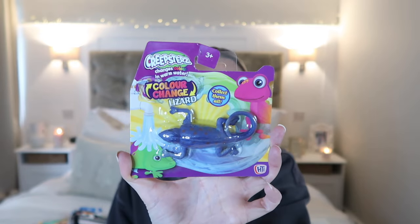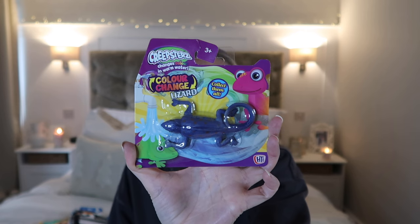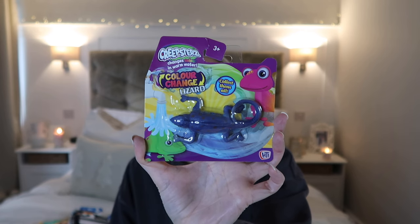Next up, I picked this up from The Range - I think it was like 99 pence - and it's just a colour-changing fidget lizard. It changes colour in warm water, so he'll absolutely love that. And it will just go with his little puppets that he's got. He loves to have little fidget toys that he can just fiddle around with.